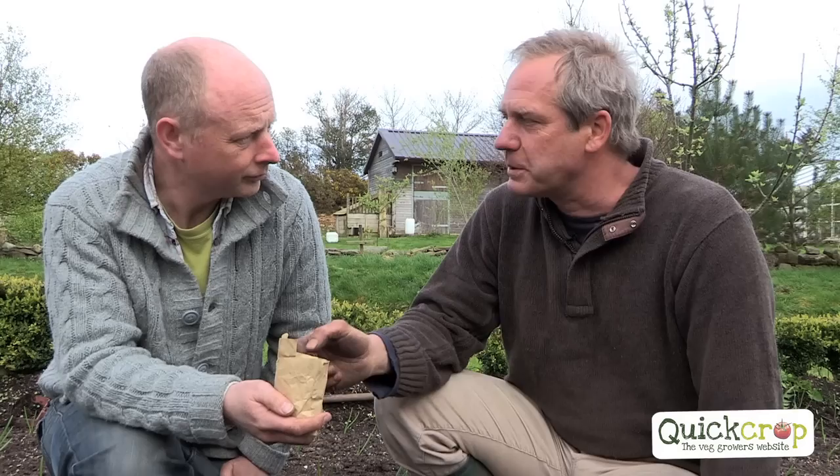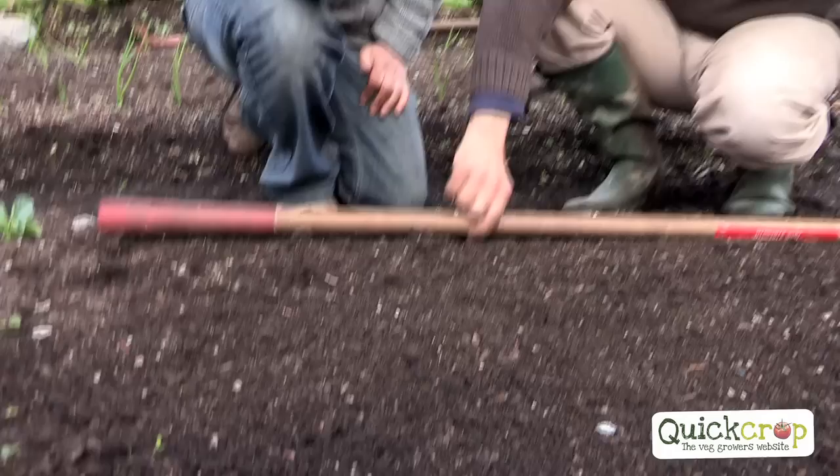Klaus, we're going to put in some broad beans now. The ones I have here are Bunyards Exhibition — they seem to work well for me. You just have to be careful that you sow the right variety according to the right season. So if you sow them in autumn, in October, you need an overwintering variety such as Aquadulce Claudia. Or if you sow them in spring, a variety like Bunyards Exhibition.